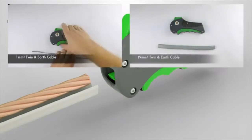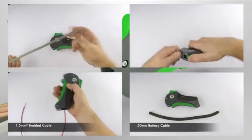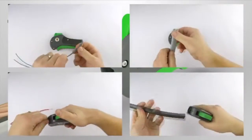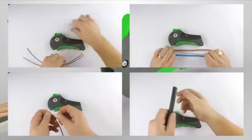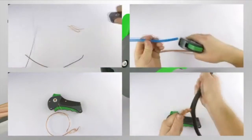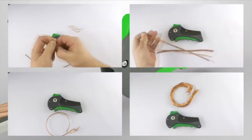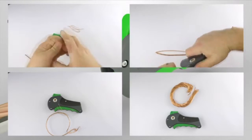CableKnife will remove the insulation from flat cables up to 19mm². The unique cable guide keeps the cable centered during the cutting process. Round cables from 1mm up to 20mm in diameter can be stripped using CableKnife. CableKnife will remove the insulation from solid core cable, braided cable, even coaxial cable. The unique cable guide ensures that cables of all sizes and shapes are kept centered in the cutting chamber for the knife blade to make a clean surgical cut with the minimum of effort. It is perfect for electricians, plumbers, DIYers, and anybody else looking to maximize their return on scrapping copper cable.